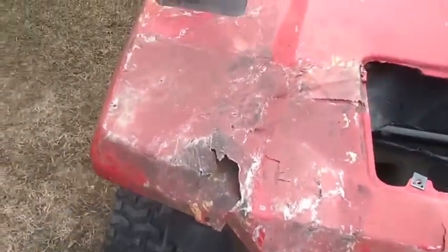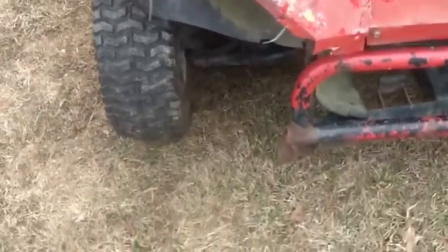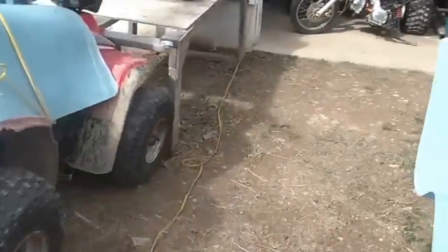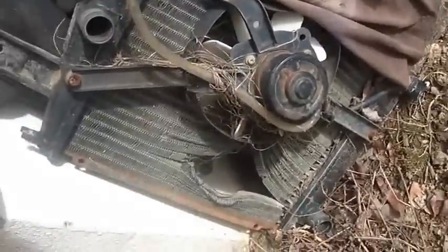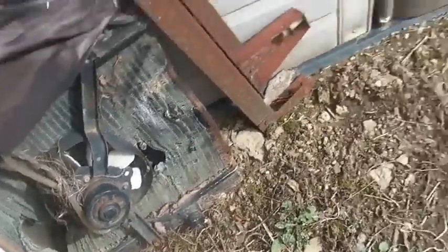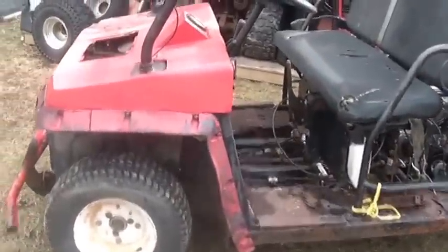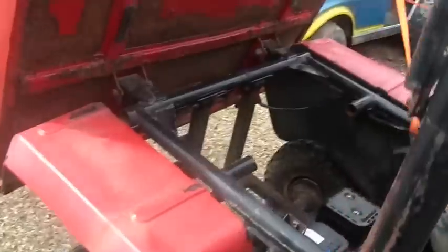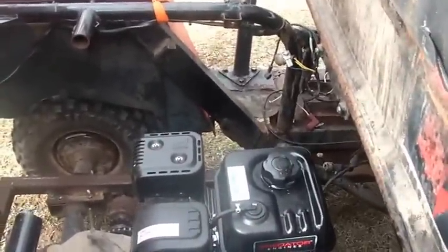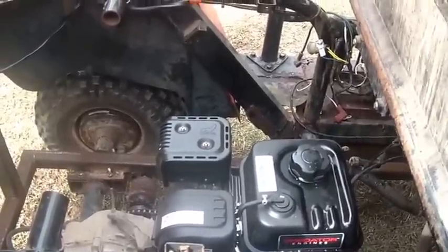Somebody crashed it. Whatever they hit, they obviously hit here and damaged the radiator. You can see where they took off the edge of the front bumper. This is the radiator that was in it, and it's pretty easy to see it has some issues. I bought this from a friend of mine who got it from the guy who bought it at auction — my guess is he got it fairly cheap, and I didn't pay too much for it either.